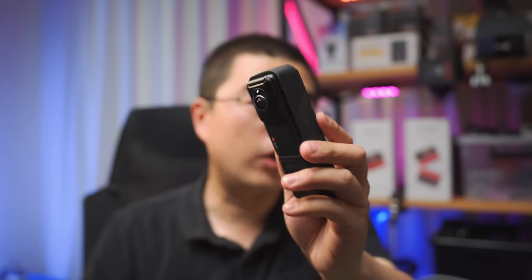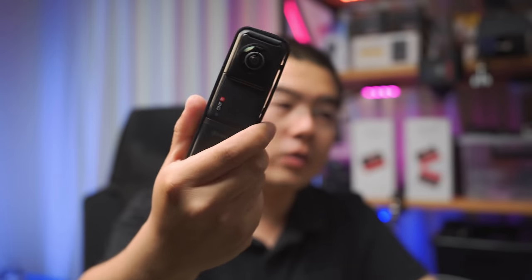Insta360 didn't stop there. In early 2020 they released the world's first modular action camera system — the Insta360 ONE R. The ONE R added H.265/HEVC codec, improving video quality significantly. They also improved color science, audio quality, and the overall workflow, making 360 cameras even more accessible to customers.